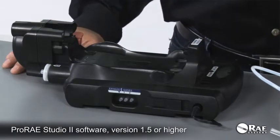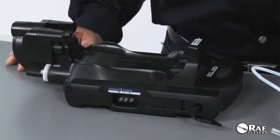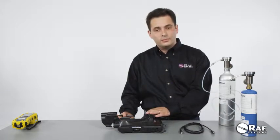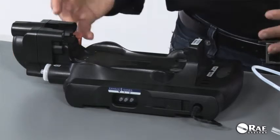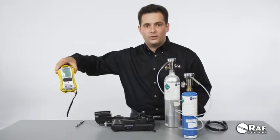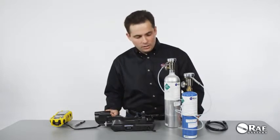The inlets can be configured on a PC using the Pro-Ray Studio 2 software — you must have version 1.5 or higher. There is a PC communications cable that should be used to connect the Auto A2 cradle to the computer. Once you're done configuring the inlets, make sure to connect the right calibration gas to the right inlet. For my multi-ray, which is a standard configuration, I'm going to use the default configuration of the inlets.